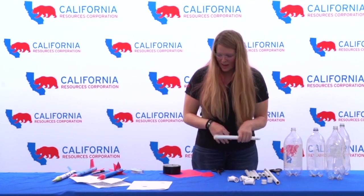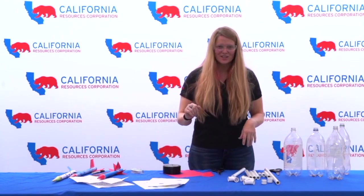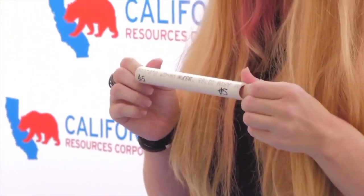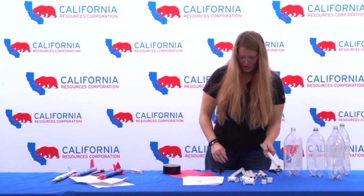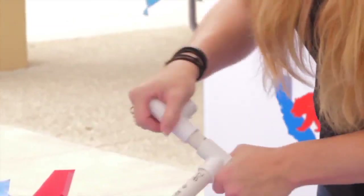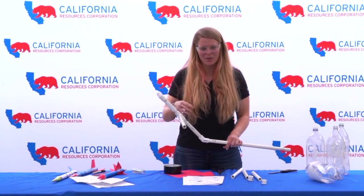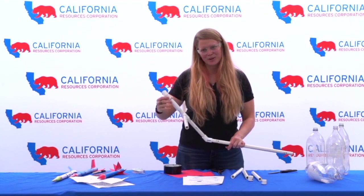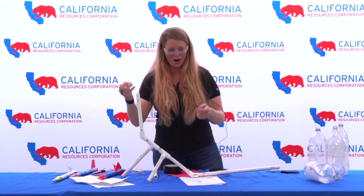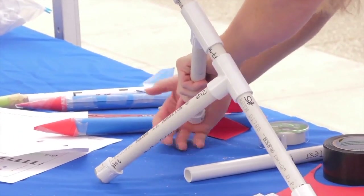This is half-inch PVC pipe and you can get this at any hardware store — they'll also cut it for you if you don't have a saw. The instructions on NASA's website will tell you how long all the pieces should be, but in total you need about five feet of half-inch PVC. I went ahead and pre-cut these and labeled them with the piece numbers so I know how to assemble it. With these you want to make sure they're as tight as possible; you don't have to glue them together, but any air gaps are basically going to make your rocket lose power. You also have to put caps on anything that's open that you aren't launching the bottle or rocket from — if you don't have caps you can also duct tape them.